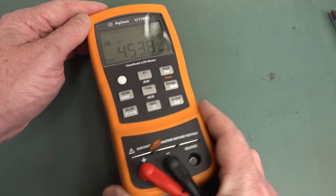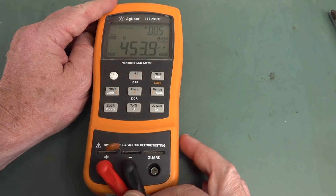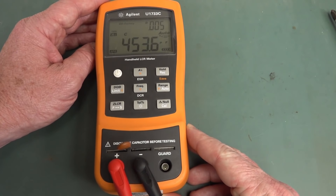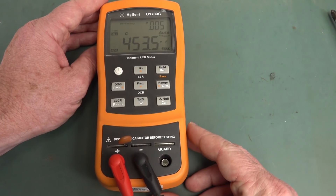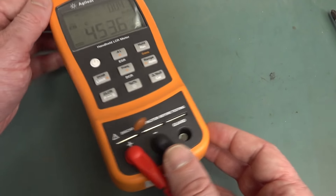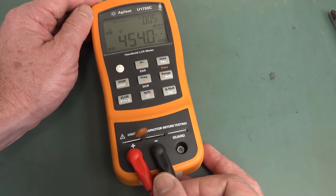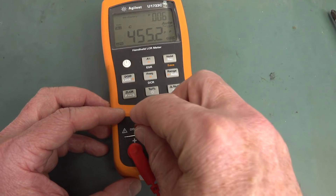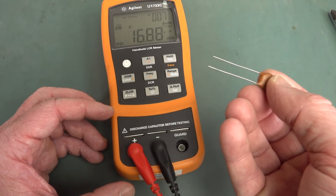Of course, a big LCR meter like this is relatively expensive — many hundreds of dollars — but you can actually get pretty decent ones for under a hundred bucks now, so there's really no excuse for not having one in your lab. But the problem is they're big — it's yet another big instrument. Unless you're using it every day, it's just going to get in the way. And it's really only suitable for through-hole parts like this.